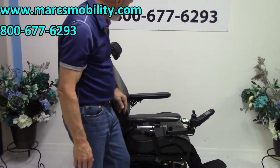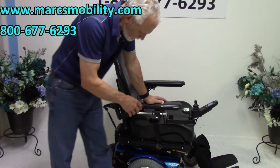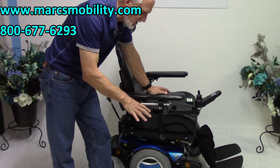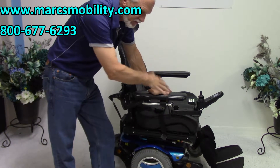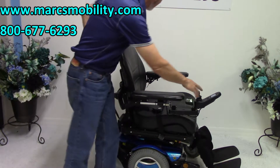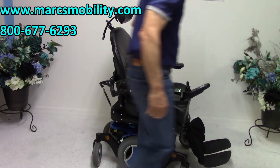Let's turn the chair around and see what it looks like from the front. Right now the wheels are spinning because there's not enough weight in the chair. This chair has a heavy-duty suspension and heavy-duty shocks. If I were sitting in it, it would turn right away — the spinning is just because there's nobody in the chair.